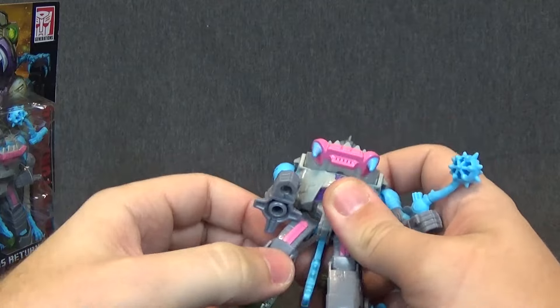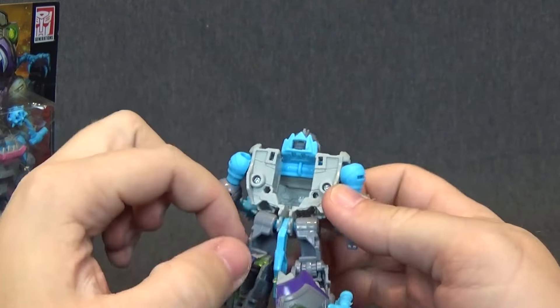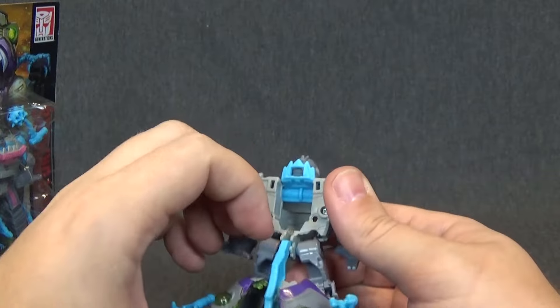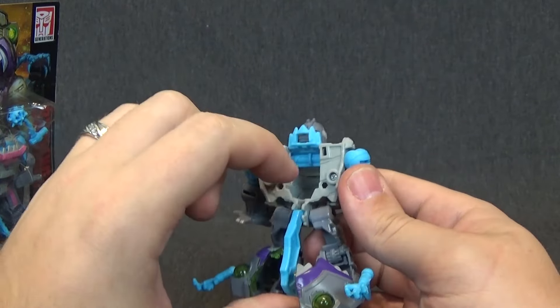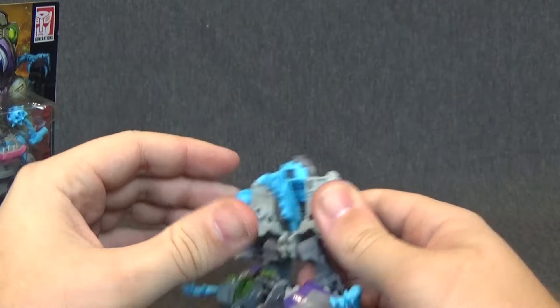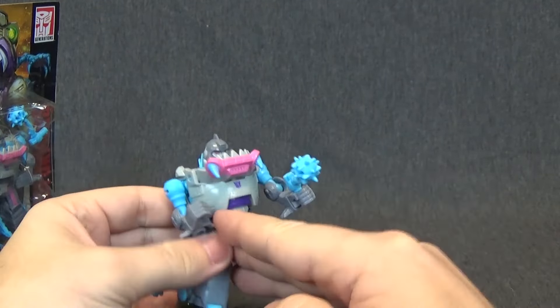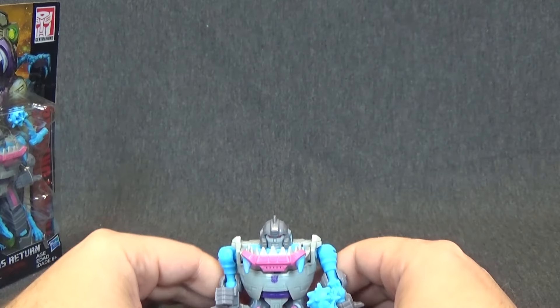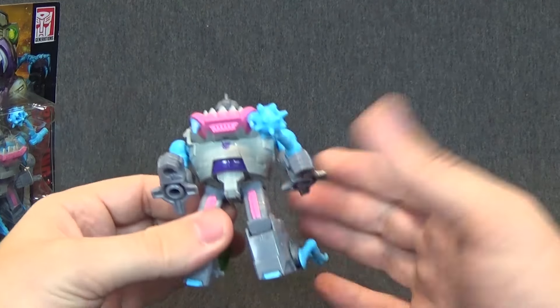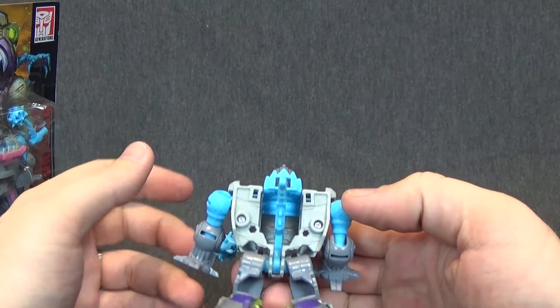When you get him out of package, his arms are kind of popped out, so all you have to do is pop them in. His feet are kind of like this, so all you have to do is flip the feet around, which gives him a heel. The little front arms — you can position them however you want. I just have them down as kind of like a heel spur.